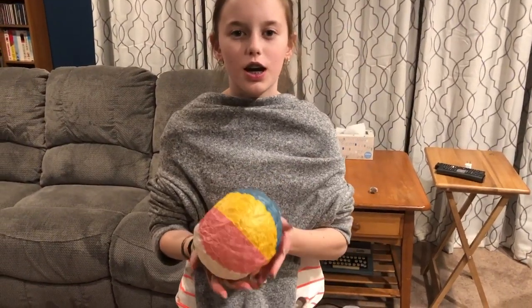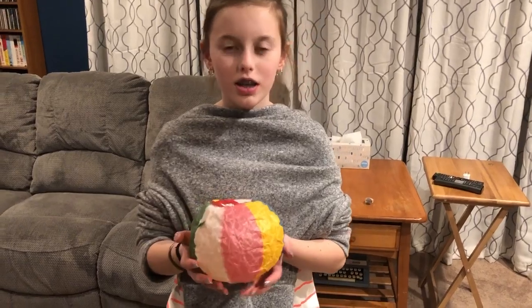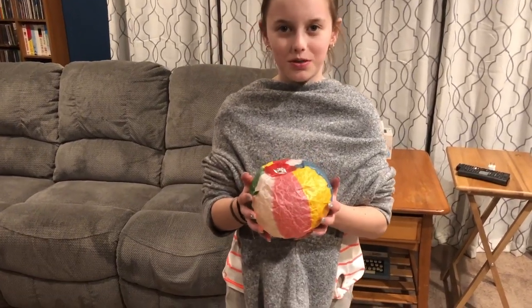Welcome back to Kids Fun Science. My name's Grace, and I'm Ken. And today we're showing you Kamifusen Self-Inflating Japanese Paper Balloon.